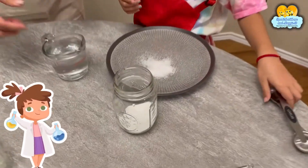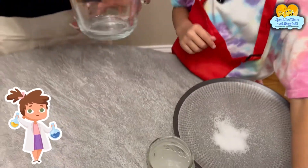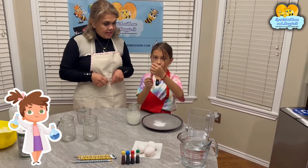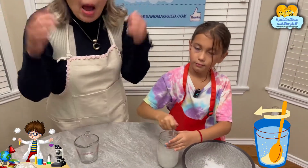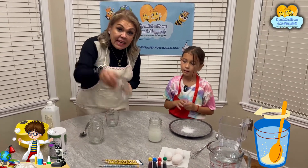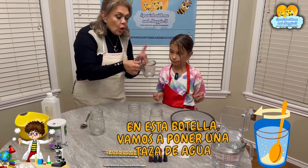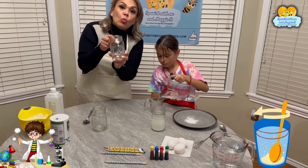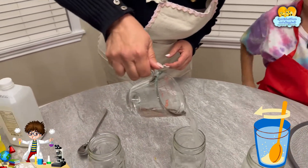And then we're going to add agua — water — our one cup of water. Una taza de agua. And we are going to mix it with this. Mix, mix, mix — mezcla, mezcla, mezcla. Perfect. Muy bien! Ahora, what we're going to do in this bottle — en esta botella — vamos a poner una taza de agua. In this jar we're going to put one cup of water. Una taza de agua.